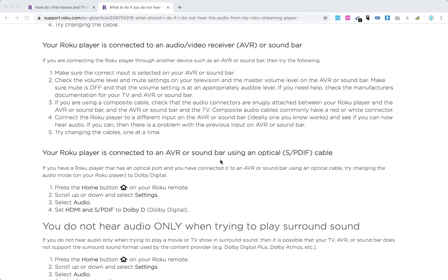Press the Home button on your Roku remote, scroll up and select Settings, then select Audio and set HDMI or S/PDIF to Dolby Digital.